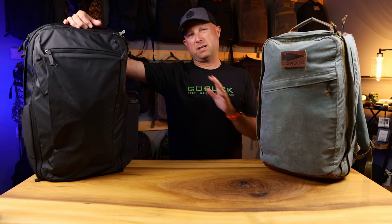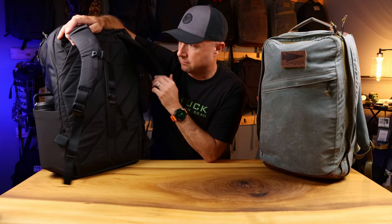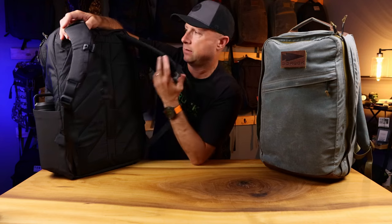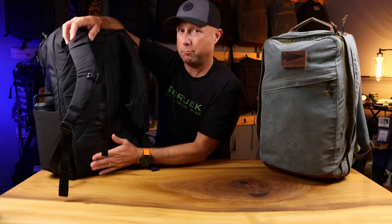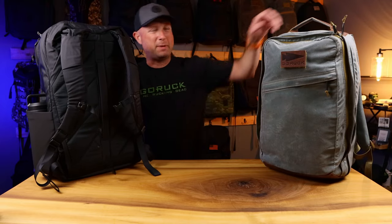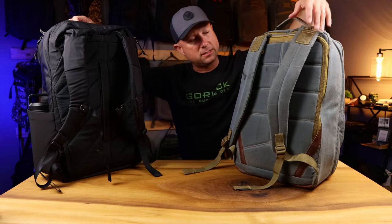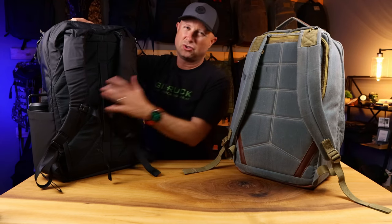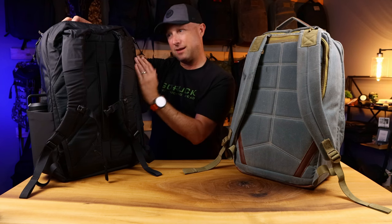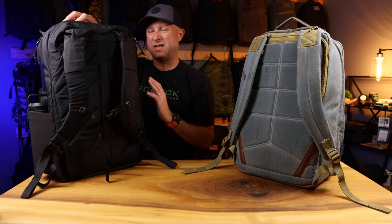Externally, both of these work out really well and are going to be comfortable on your back based on how each bag is designed. The CTB 35 has the typical Evergoods shoulder strap system, a luggage pass-through handle, a comfortable back panel, and an included hip belt that's wedged in and out of the way. The GR2 back panel is also very comfortable — typical GORUCK, very thick padded straps. However, this Heritage edition doesn't have additional attachment points for a sternum strap, whereas the CTB 35 includes one. You can also run a hydration bladder on the CTB 35 and route the tube to the outside.